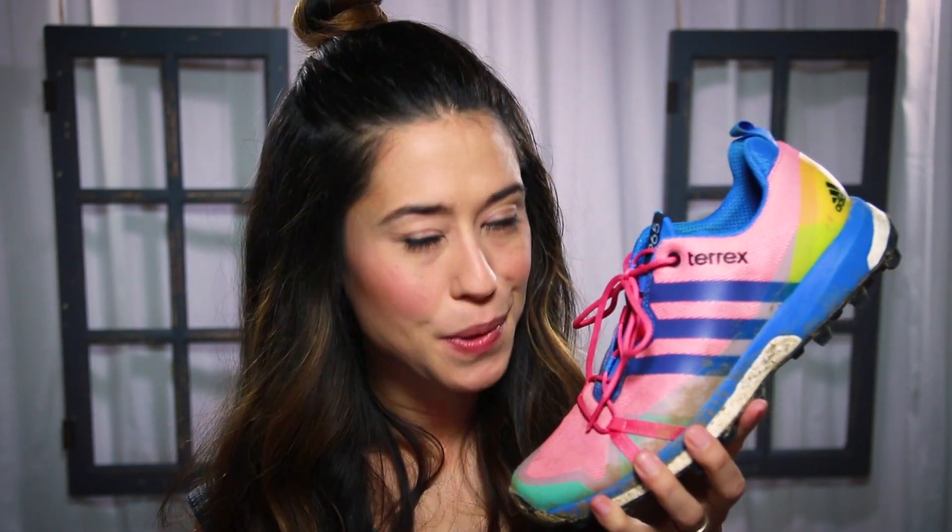I think that's how you say it. When I first unboxed these shoes, I'm not gonna lie, I was pretty stoked. These are my very first pair of Adidas that I have ever tried. And come on guys, it feels pretty awesome to try a new brand of shoe.